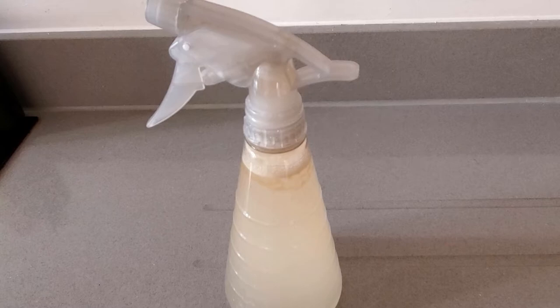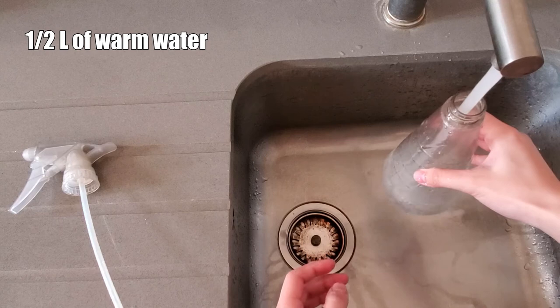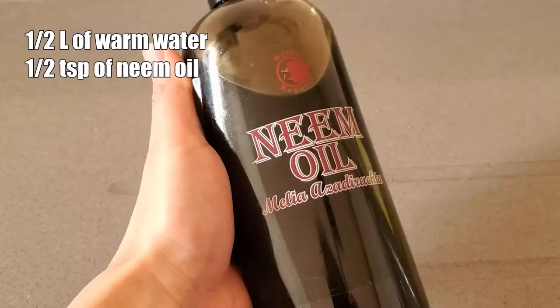I use the same neem oil solution for both the spray and the soil drench. To make the solution, you need half a liter of warm water, half a teaspoon of neem oil, and a quarter teaspoon of dish soap.